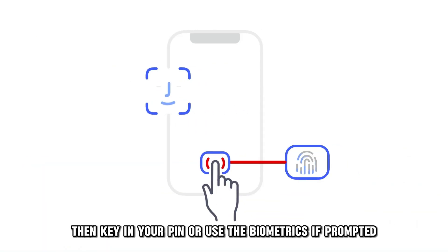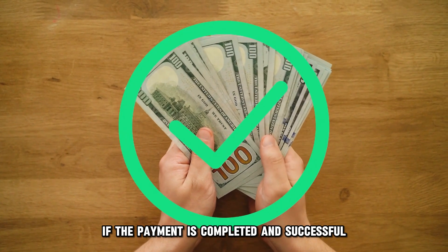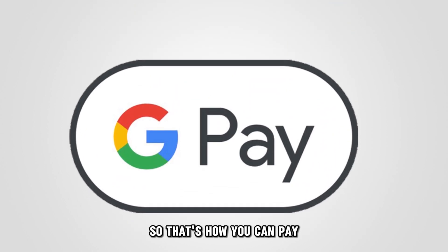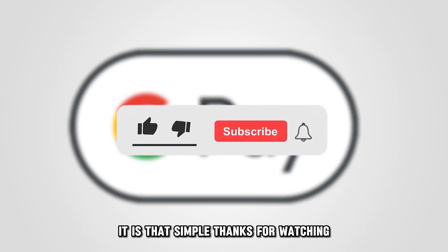Then key in your PIN or use the biometrics if prompted and follow the instructions provided. If the payment is completed and successful, you will see a blue checkmark on your phone screen. So that's how you can pay at stores with your Google Pay — it is that simple. Thanks for watching.